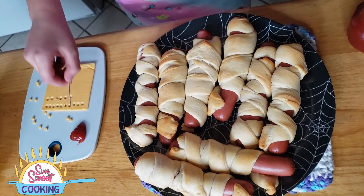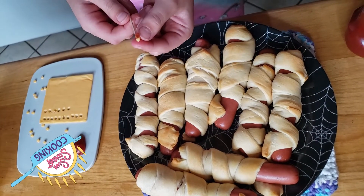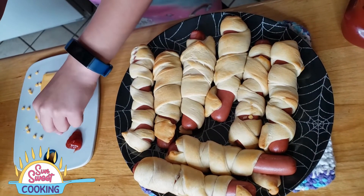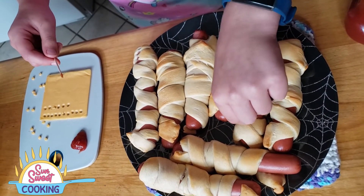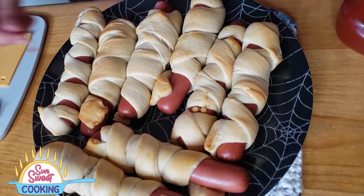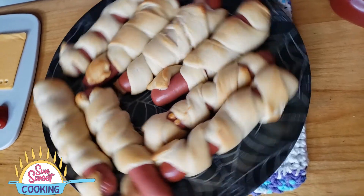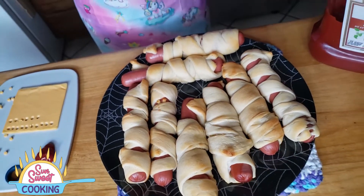What you want to do is get your toothpick, get some ketchup on there, get an eye, and put ketchup on one side of the eye. Then put it on the hot dog. Repeat for the other eye. If you want to add a little variety, you can put only one eye on. Once you get it done, you'll want to add some pupils — you can use ketchup or mustard — put a little dot in the center so it looks like a real eye. That's what you want to do.